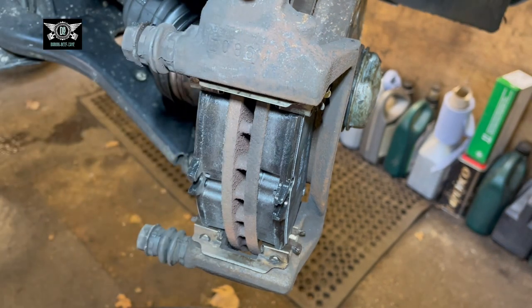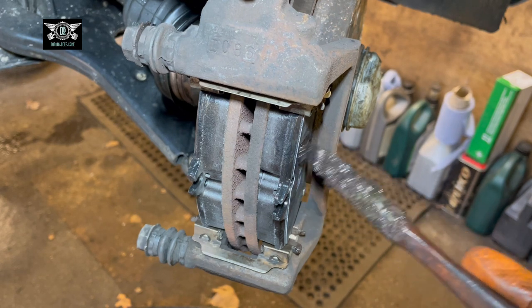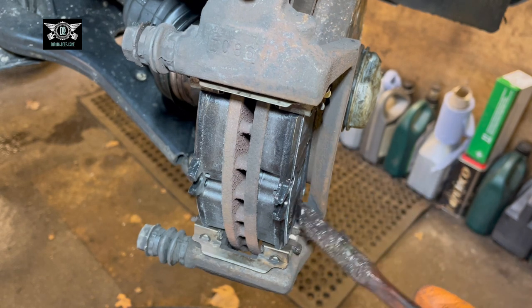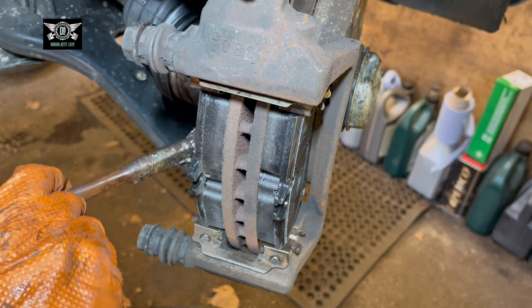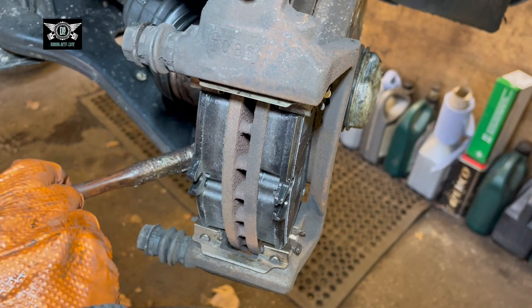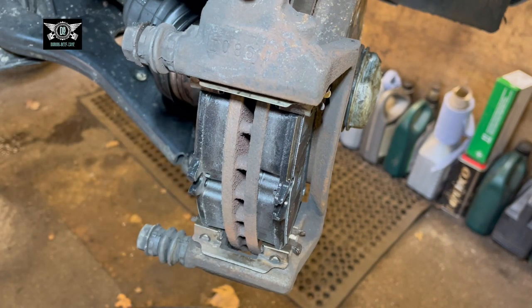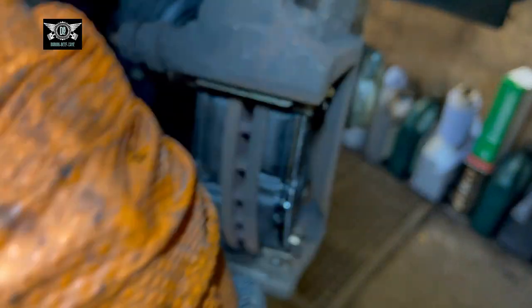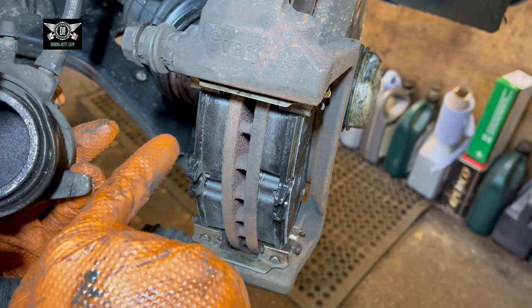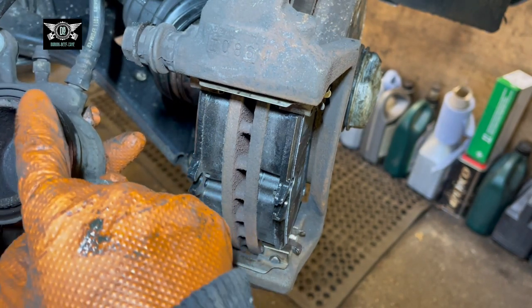I'll put a little bit of copper grease on this side of the pad and a little bit here as well, and just a little bit on this one. I'm trying to put it on the contact points — the spots where the pad touches — in a circular application where those surfaces meet.